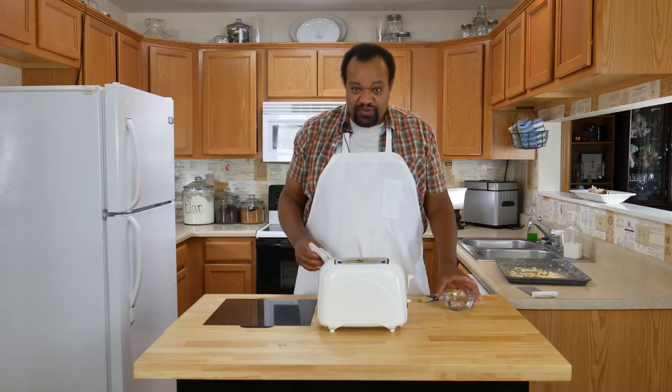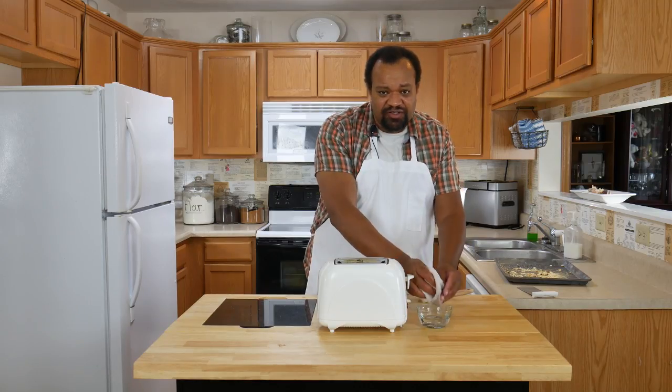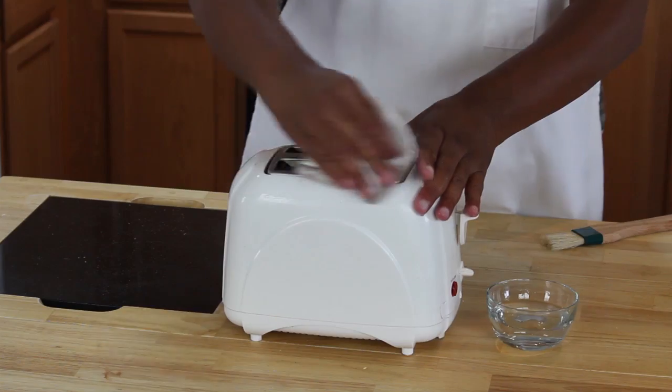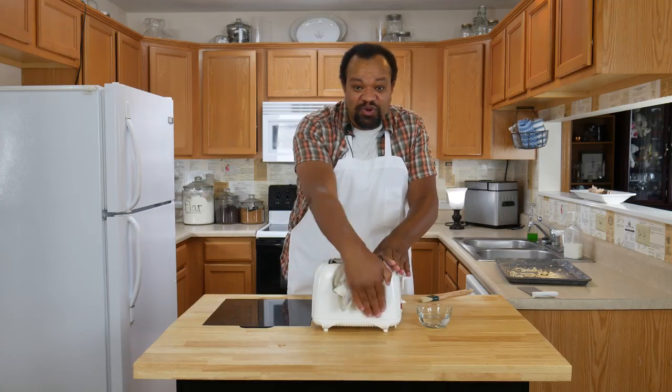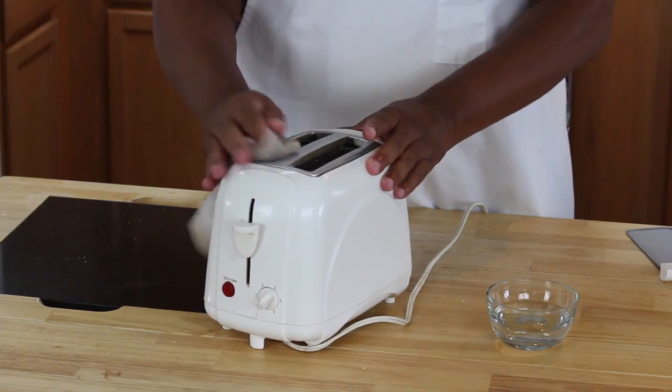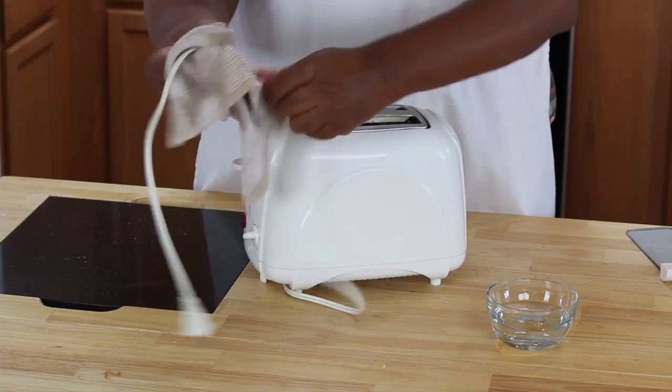Once you have your toaster as crumb-free as you can get it, I'm going to use vinegar — just straight vinegar on an old cloth — to clean the outside. Don't worry, the vinegar smell will go away. Don't forget to also clean your cord.